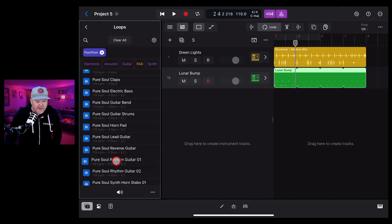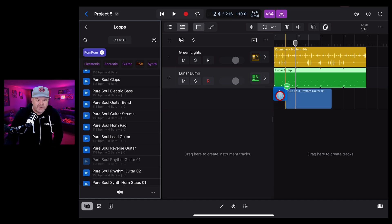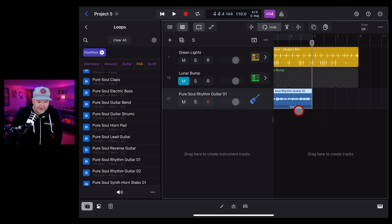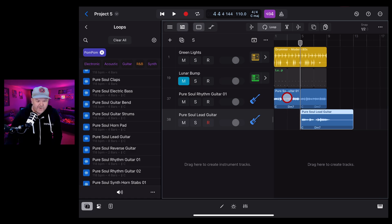Let's bring some in. For the Pure Soul Rhythm Guitar, tap and hold and drag it - if you drop it over a track header it creates a synth or sampler, but we want to bring the loop straight in as audio. Drop it into the timeline and it brings in the chords. It's doing a little C into a D minor 7. You can loop it out by hitting the loop button and dragging.